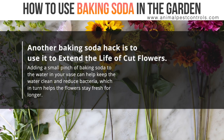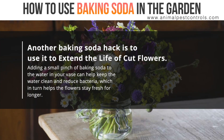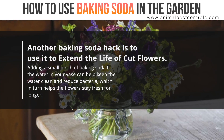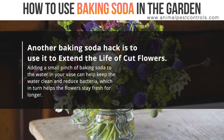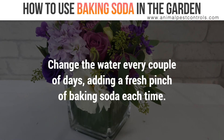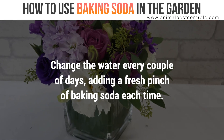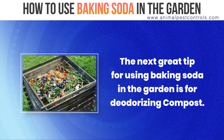Another baking soda hack is to use it to extend the life of cut flowers. Adding a small pinch of baking soda to the water in your vase can help keep the water clean and reduce bacteria, which in turn helps the flowers stay fresh for longer. Change the water every couple of days, adding a fresh pinch of baking soda each time.